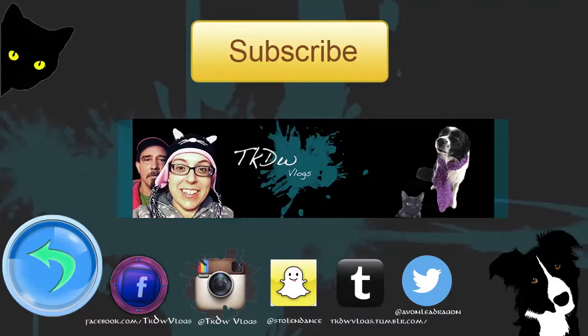Did you vlog today? Nope. We're going to say good night. We hope that you enjoyed the video and that you'll like, subscribe, comment, share. Have a good night. Well, all right — we'll see you tomorrow.